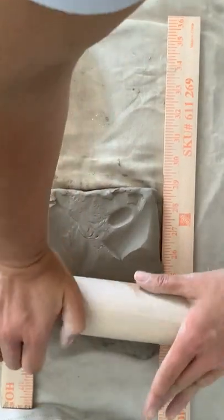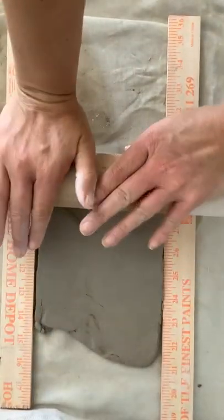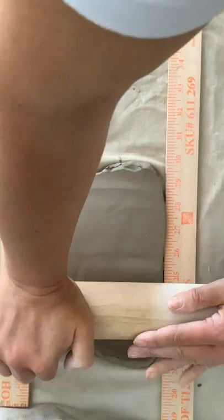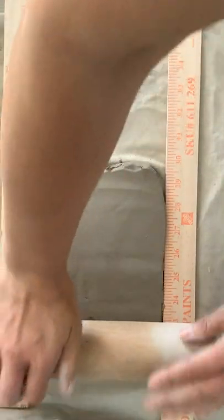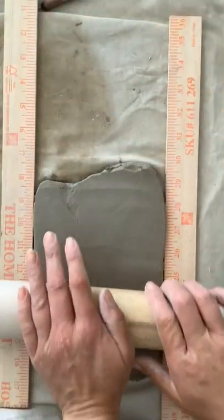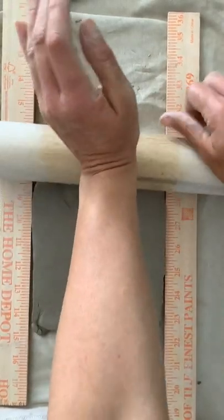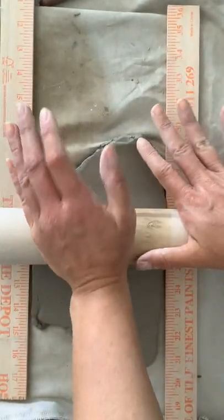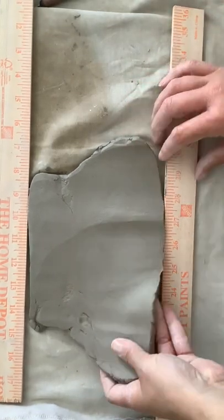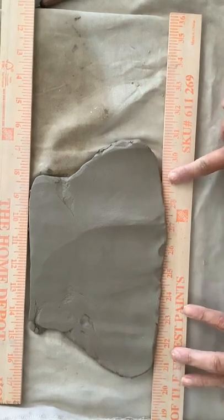I'm going to start rolling it out. I'm actually standing right now along the table. If you stand, you can get more muscle because you can press from your upper body. You're going to go one direction, then the other. Mine isn't really rolling over the edges, but sometimes — just to demonstrate — it'll roll over the edges a little bit.